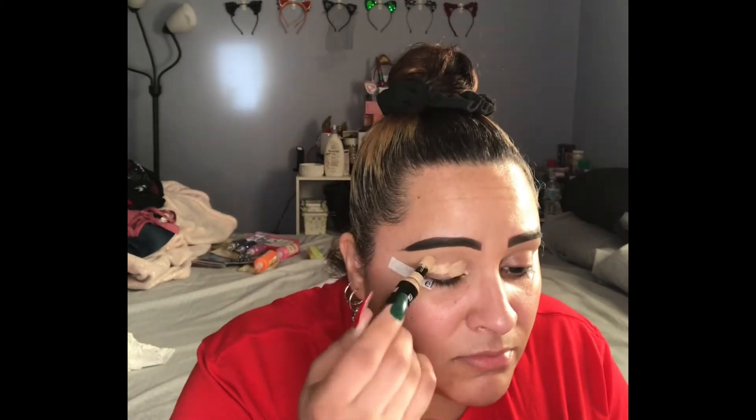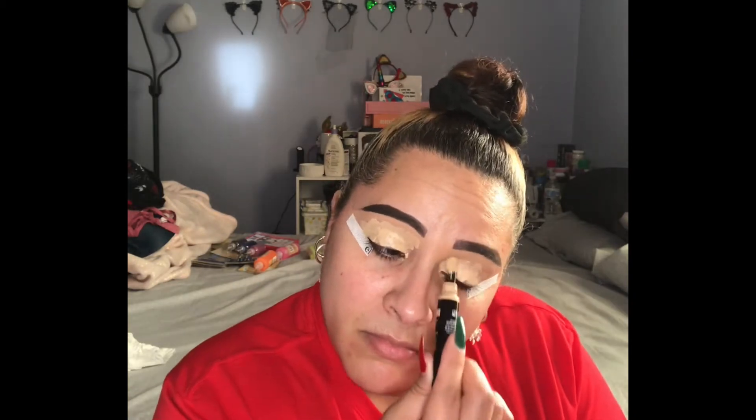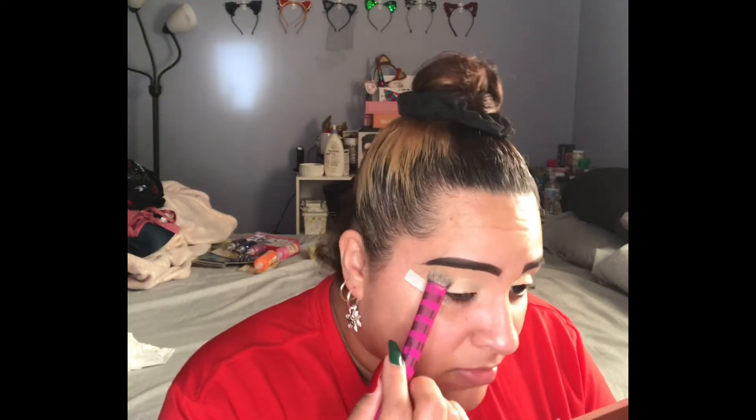Alright, let's jump right in. I'm going in with my NYX Born to Glow concealer. This time I didn't use a setting powder — I decided to use a concealer. You see me cleaning up my brows, and yes, my kids are jumping around in the background, but that's my kids.